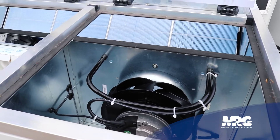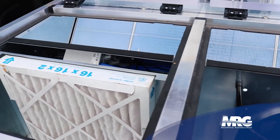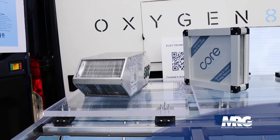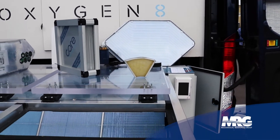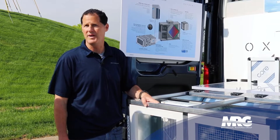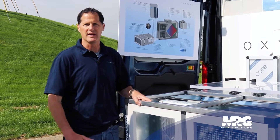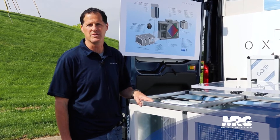What we have here is really a low-profile air handling unit that incorporates high-efficiency heat recovery — both latent and sensible — incorporates ECM high-efficiency fans with low energy power. We also incorporate intelligent controls on this, taking pressure sensors and temperature readings all around this unit to provide intelligent solutions for how much ventilation air and the type of air we're bringing into the buildings.